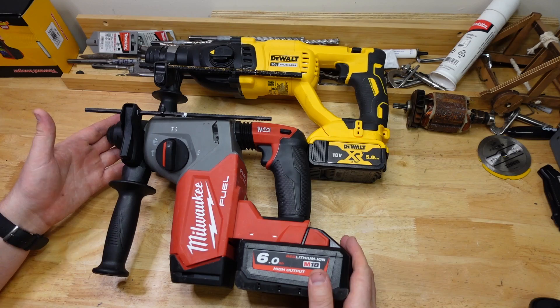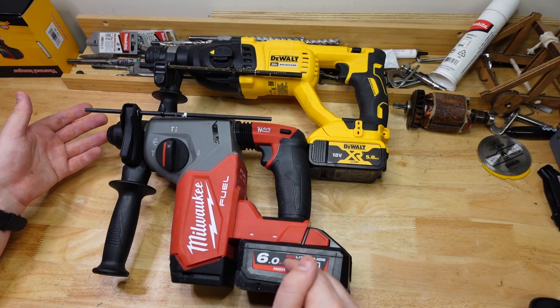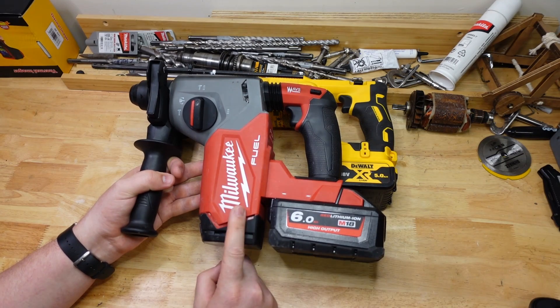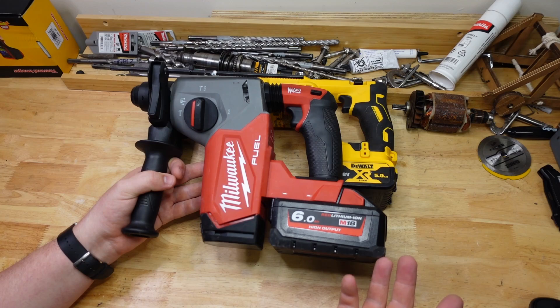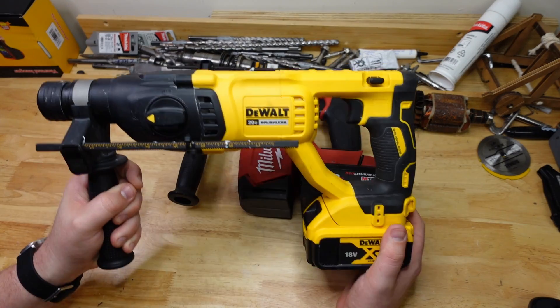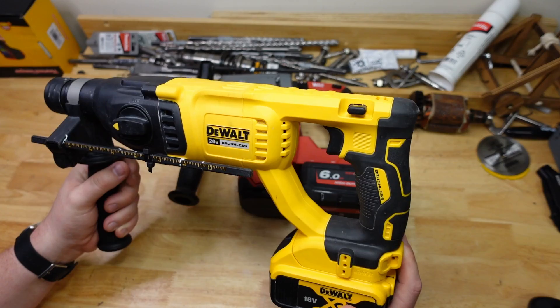So here are our two winners: the best overall hammer is the DeWalt, and the best performing hammer is the Milwaukee. It's great to see Milwaukee back in the game, but I have to say this tool is supposed to be optimized for a high output battery, and I'm just wondering why they need that for what is a pretty standard one-inch rotary hammer. And once again I'm wondering how the hell DeWalt does it — are they selling this tool at a loss?